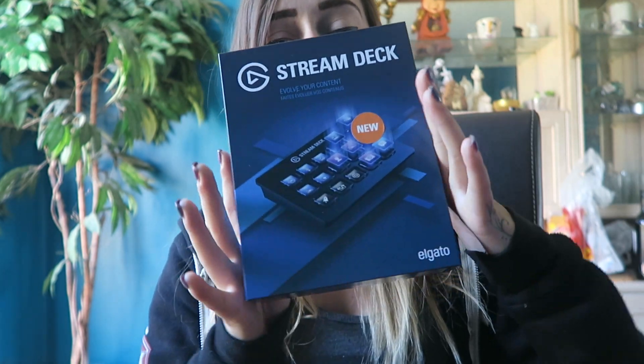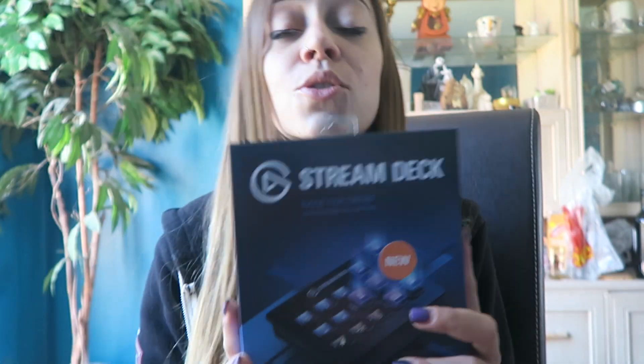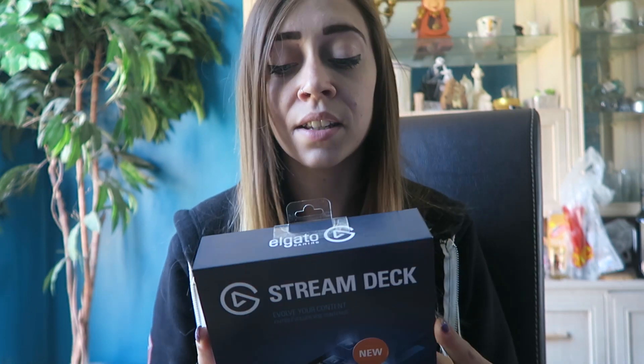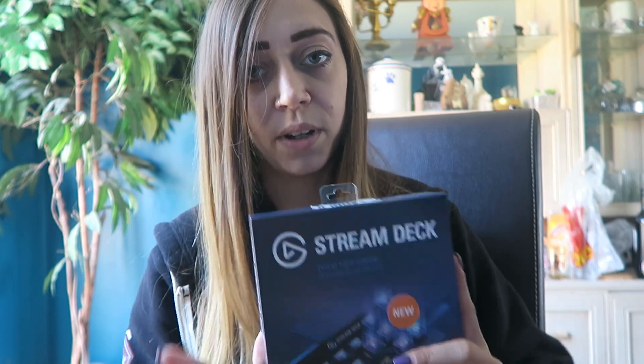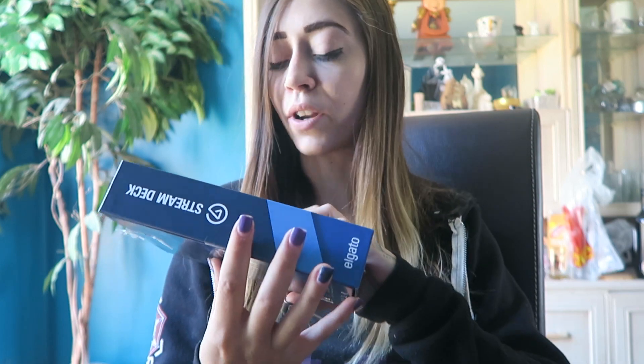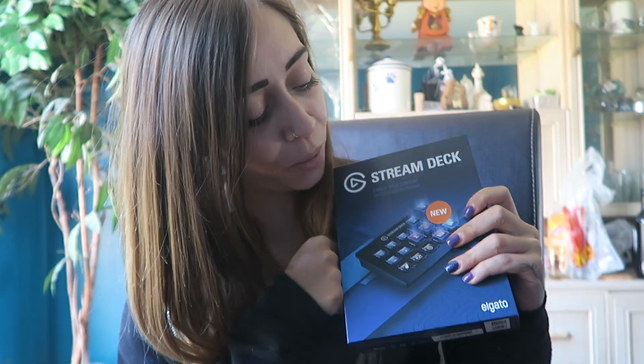It's special because I got sent an Elgato Stream Deck. Oh my god, I'm super excited to unbox this — it's gonna be so helpful when I stream, unbelievably. So I'm really excited. I've read lots of good reviews, I know people that have got one. Elgato were kind enough to send me one to try out, so please go and send them some love. I'll put their social links below — go and check it out if you like what you see, and be sure to try it out yourself.